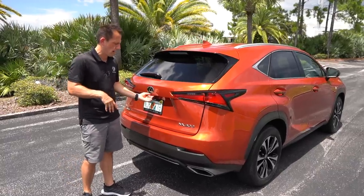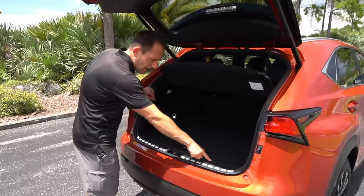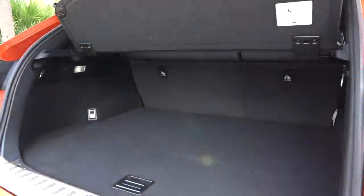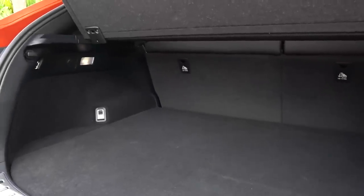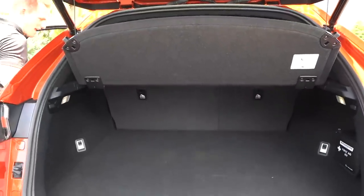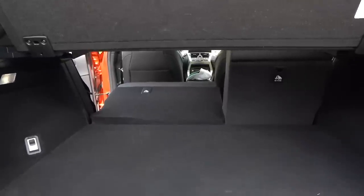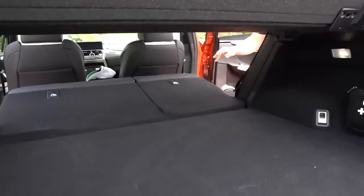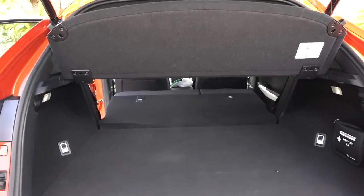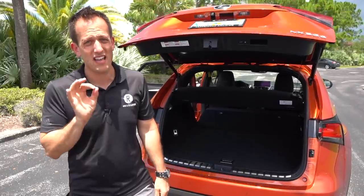Time to see how much space we have in the cargo area of the NX300. Push the button — electric assist, pretty quick on the opening. You get a great flat floor. I like the brushed aluminum trim. You've got over 17.7 cubic feet of space with the seats up. Fold those seats down and it becomes 54.6 cubic feet of space. They're actually really easy to fold — just pull the seat down. It doesn't lay totally flat but it's pretty close. Good size on the opening. Let's take this F-Sport NX300 for a spin.